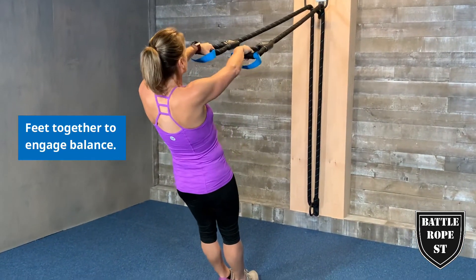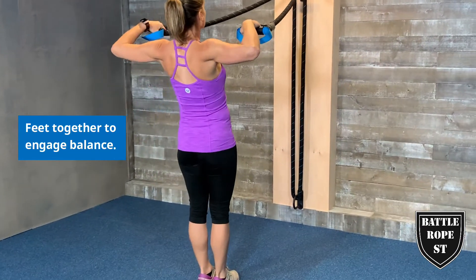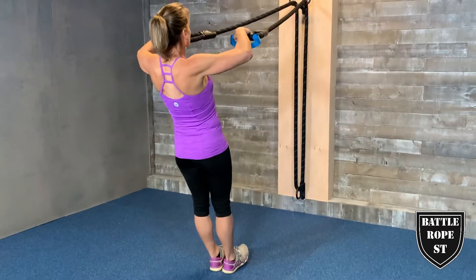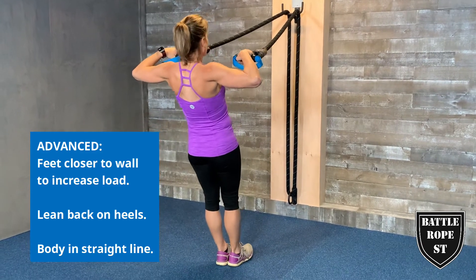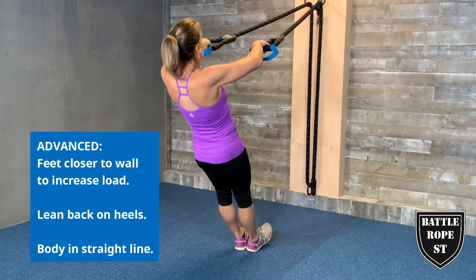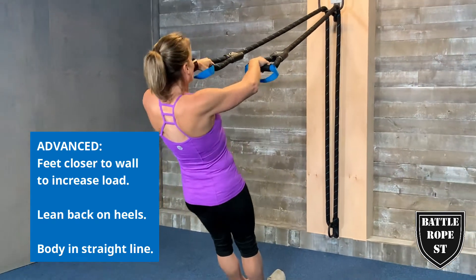Progress by bringing your feet together to destabilize and engage your balance. To advance, move your feet closer to increase the load and intensity. Lean back on your heels and keep your body in a straight line.